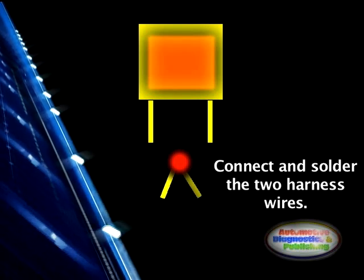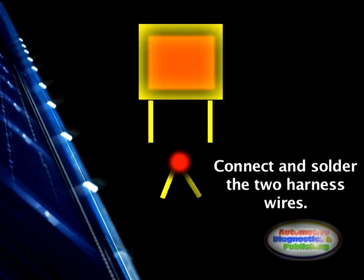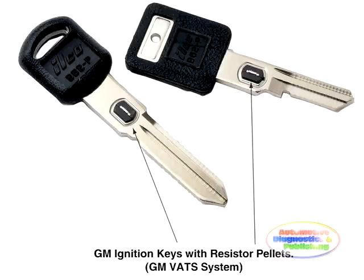The GM VATS system is fairly older, and it may be hard or too expensive for consumers to purchase these components if damaged. This video is intended to help those vehicle owners that need the service done.